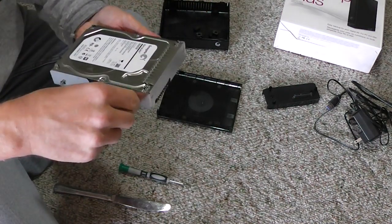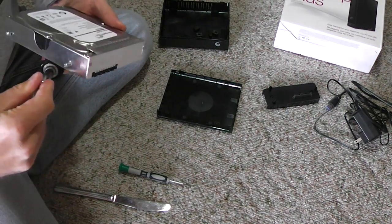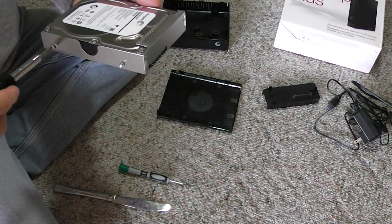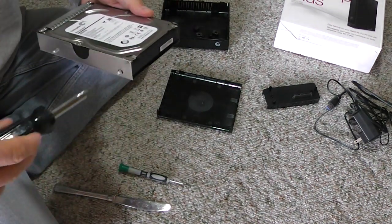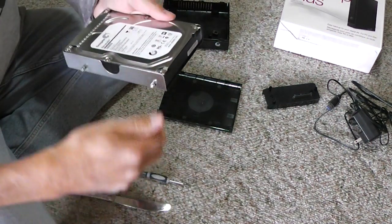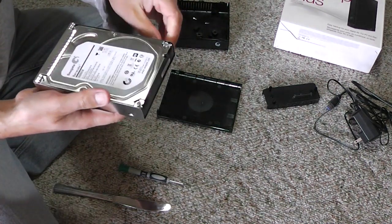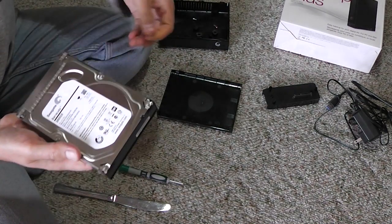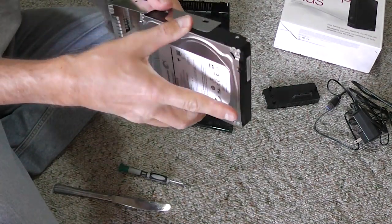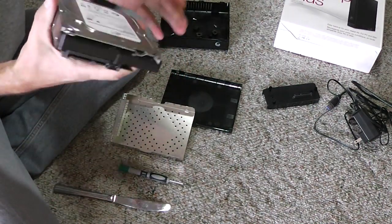The rubber bumpers are out. Now we have to unscrew these screws. Just pull the drive out — and it's ready to go.